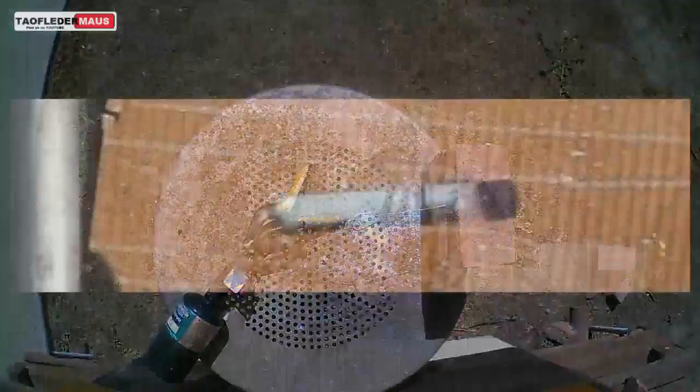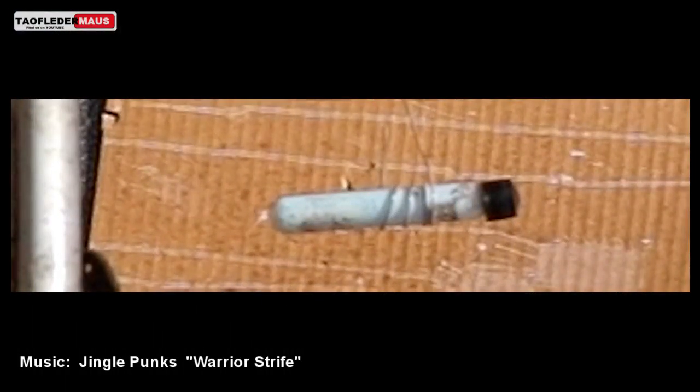Now, at 1,200 frames per second, which is 40 times slower than real time, you can really see what happens here. The thing acted like a rocket and shot downward, and there was still a lot of pressure inside where it still exploded just from the pressure remaining inside the test tube.